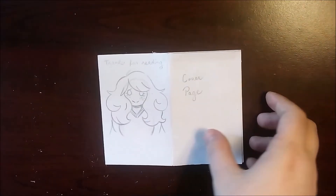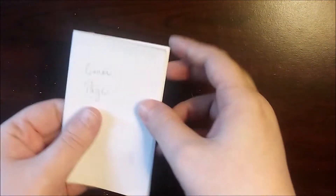Hey, it's Tree. Today I'm going to be touring a bunch of zines that I made in 2019.